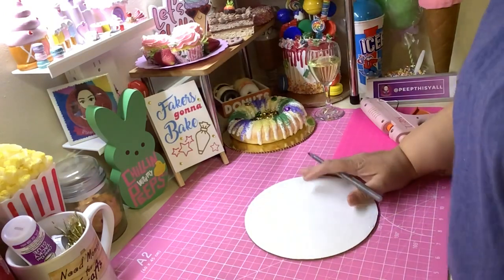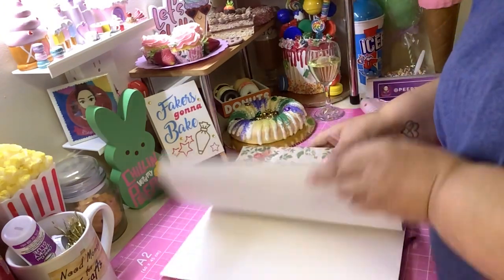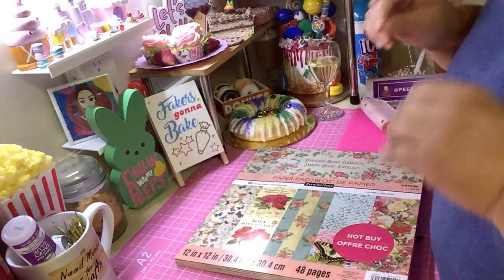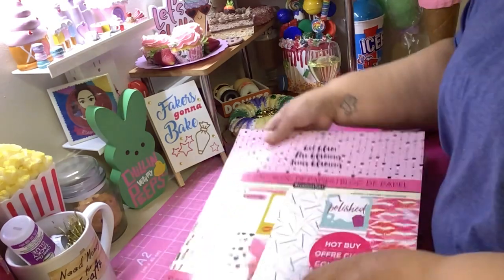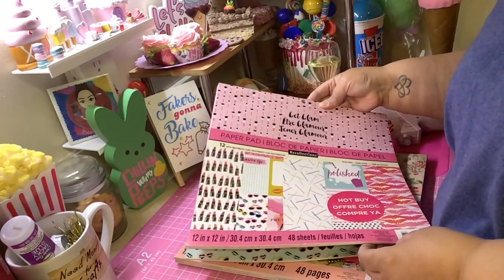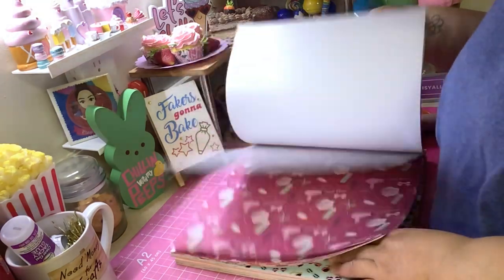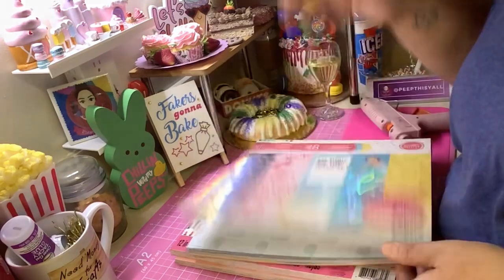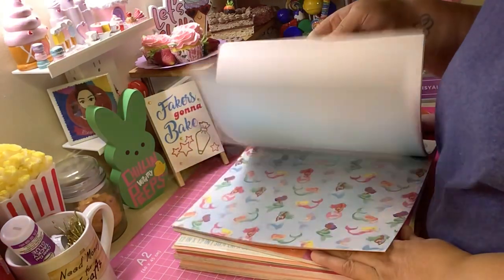What we did was cover the cake board. When we made real cakes, you could use anything you want — cardstock, wrapping paper, there are so many options. If you ever find these scrapbook paper pads, they come with lots of different styles, designs, and patterns. I've had these for a long time from when I used to bake cakes.